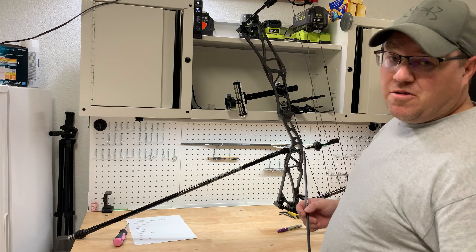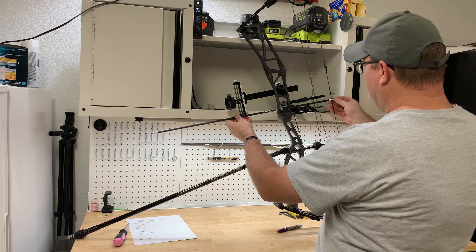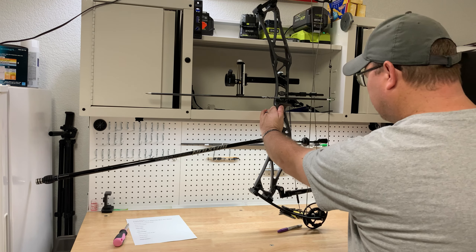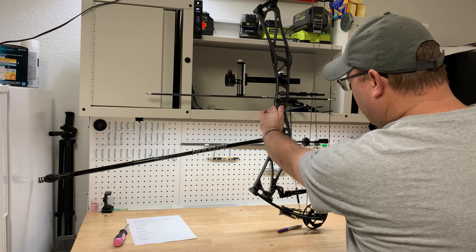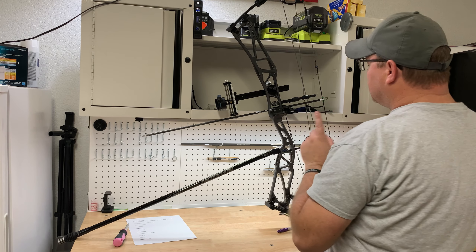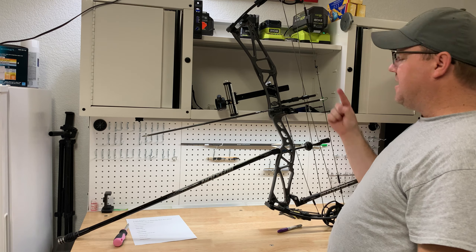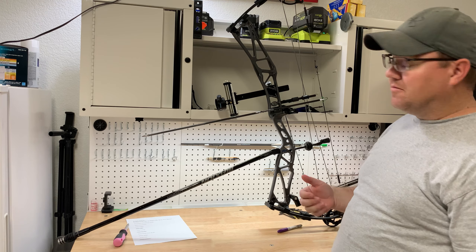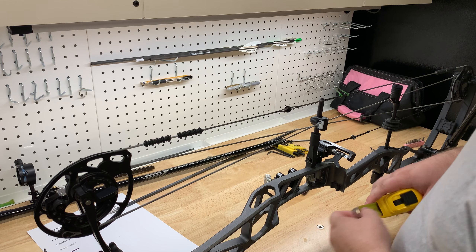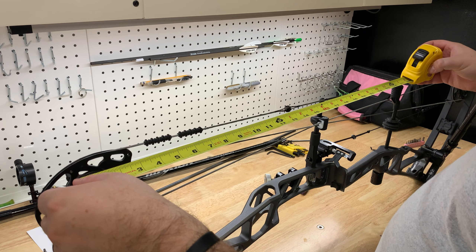The next thing on the list is loop and nock height. I'm going to look at where it's at now — holding it level, it's running pretty straight through. The bottom of the arrow is about halfway through the burger hole, level with the shelf, so that's pretty straight. What I'm going to do is cut this loop off and tie another one on without nocking points so I can spin it and move it up and down the string until I find a spot that holds better. I want to measure off the end of the limb first — about 18 and 11 sixteenths — so I know where it was.